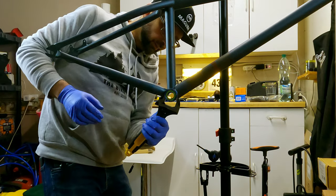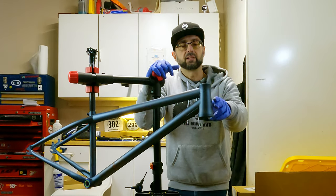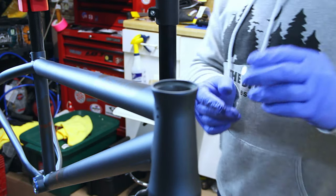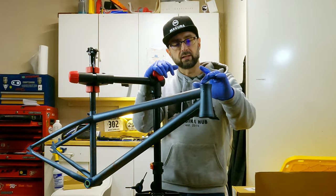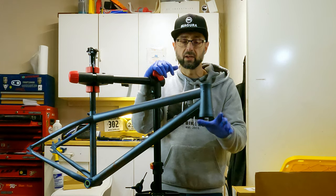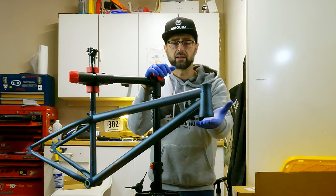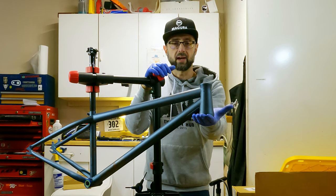This is a tapered head tube, and the nice thing about this particular one is that it's an IS or integrated headset — the bearings seat right into the recesses in the frame. This means you don't need a cup press or any special tools, which can be expensive. All you need is the proper headset, which in this case is an IS tapered 1 and 1.5 inch, and you're good to go.